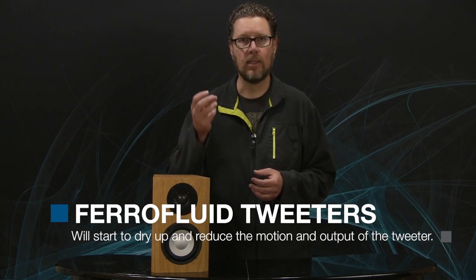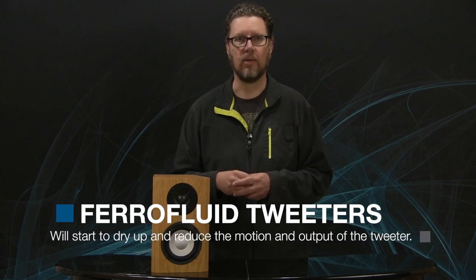A lot of times, if people change their speaker system, they'll complain that all of a sudden everything's sounding very spitty, very sibilant, and on their old speakers it didn't sound that way. It's easy to blame the new speakers, but what's possibly happening is that your old speakers, particularly if they were quite old, may have been out of specification at high frequencies. This happens with tweeters that use ferrofluid — after 10 or 20 years of use, that fluid tends to dry up and gum up the motion of the tweeter, dropping its output level.